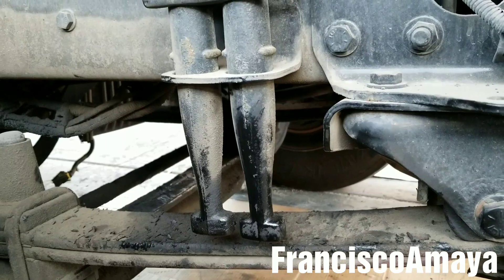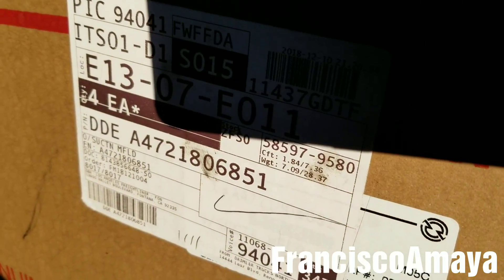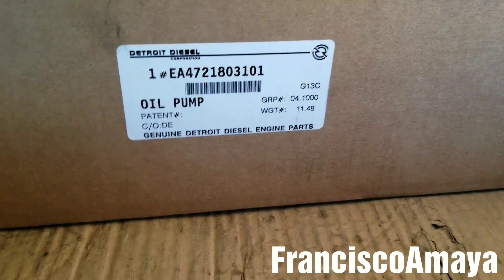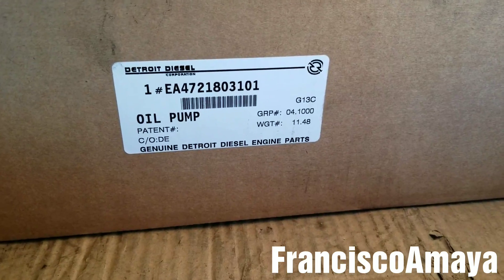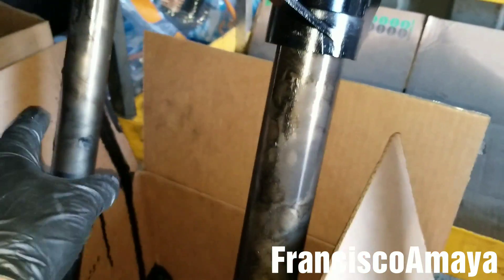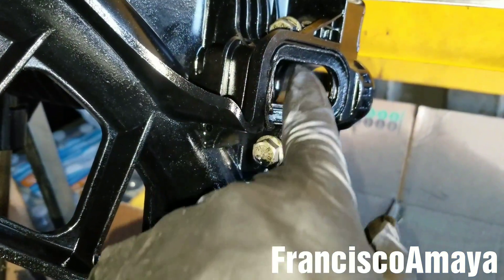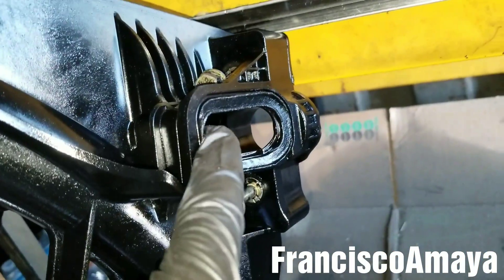Now I'm going to install everything back together — all the stuff I removed to replace the main bearings and rod bearings: the oil pump, the suction module, and the tubes. I'm installing a new suction module because the old one is broken. I'm also installing a new oil pump, which will help lubricate the engine better. The O-rings look new — it seems someone did a job previously, but something didn't go right on the suction module.